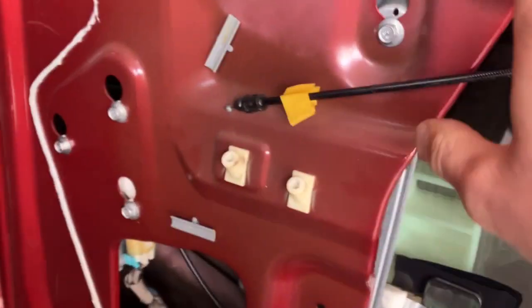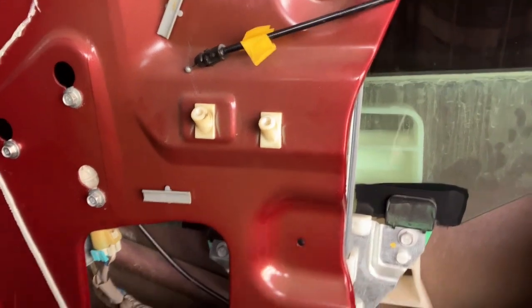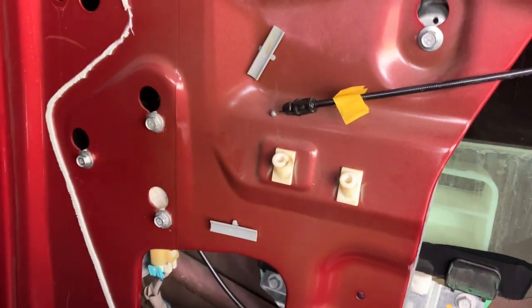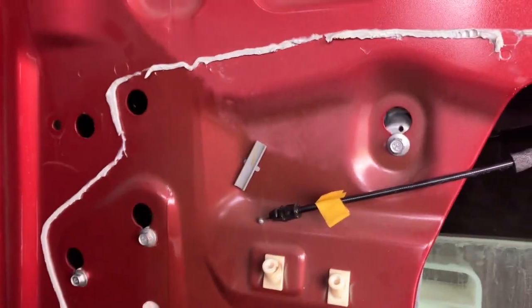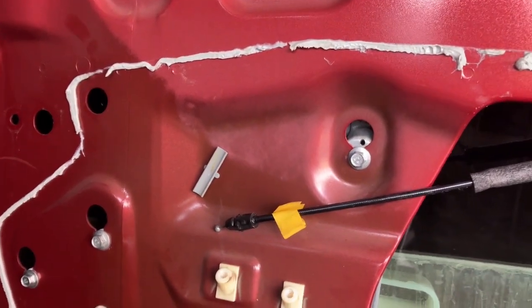Now we're going to put this vapor barrier back on. I don't usually add glue when I reinstall it, but I do try to press it so that it seals. If you want to add a little glue, basically this is just the moisture seal to prevent moisture inside the door. If you live somewhere with a very humid climate, that might be something to consider.